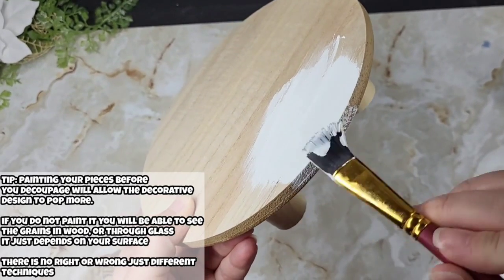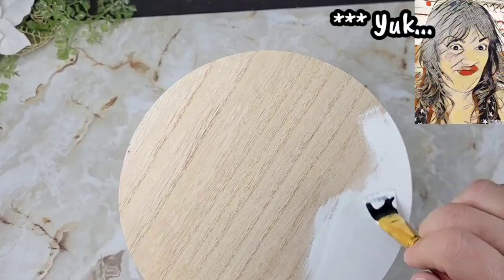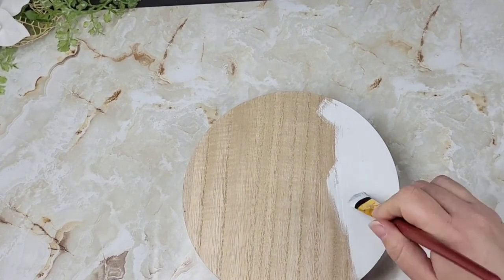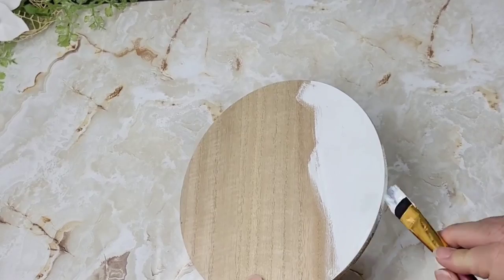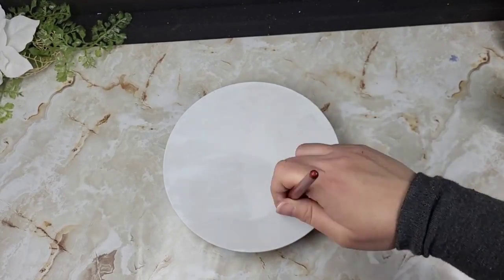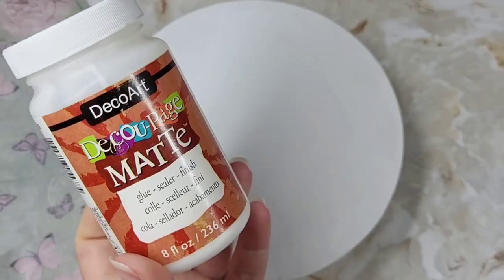I'm doing around the edges too. I did not like the MDF kind of showing on the sides — I thought it would look better with white paint. Don't let me tell y'all how to decoupage. If you don't want to paint this and you're okay with your wood grain showing through your decorative napkin design, leave it just like it is.